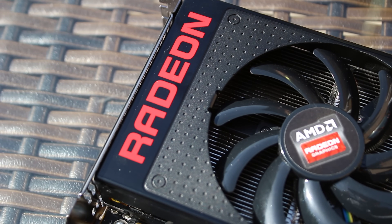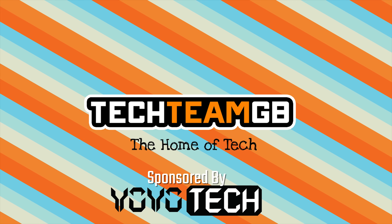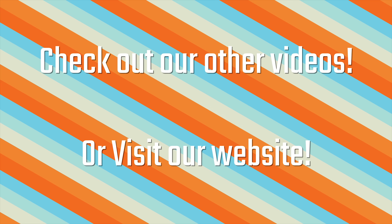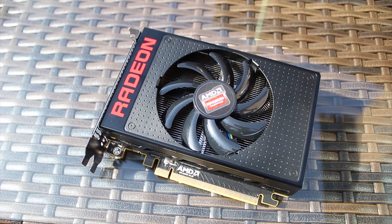I'm pretty sure you know what this is and I'm pretty sure you know to stick around for the full review. Check out our website at techteamgb.co.uk for more info on both this and many other products, and also up-to-date news on all things tech. Stick around for this awesome video.